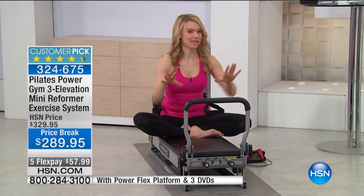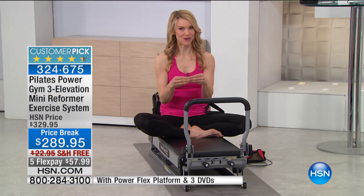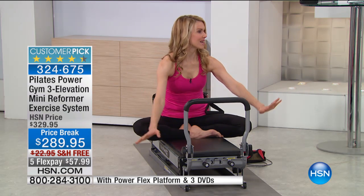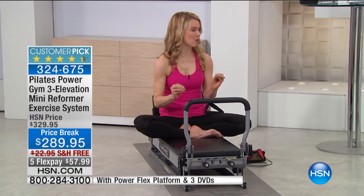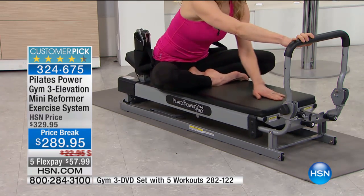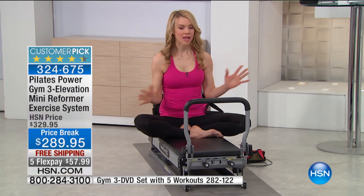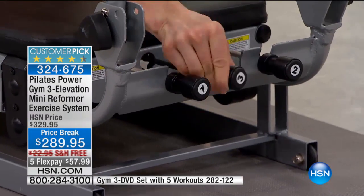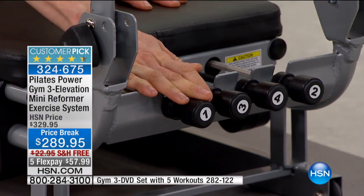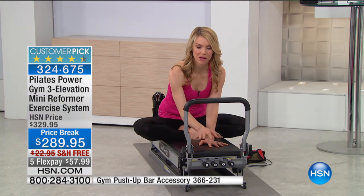The Pilates Power Gym is one of these mighty, tiny machines that you can fit anywhere. I live in a tiny apartment in New York City and have my Pilates Power Gym right out in my living room. Everyone who gets on it is so impressed by how well it works. This comfortable glide board holds up to 300 pounds, and it works at any height. It comes with four springs — resistance cords that are very easy to use — giving you four levels of resistance. The machine will grow with you, so as you get stronger, you can really amp up that resistance.